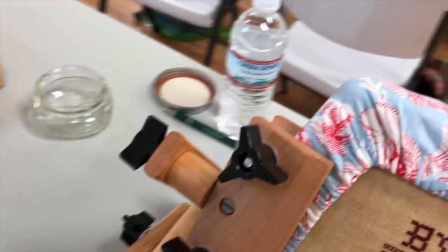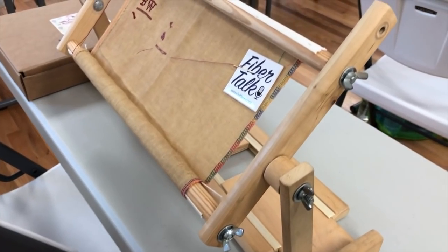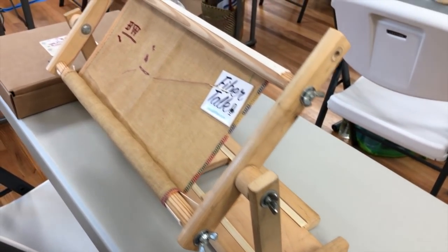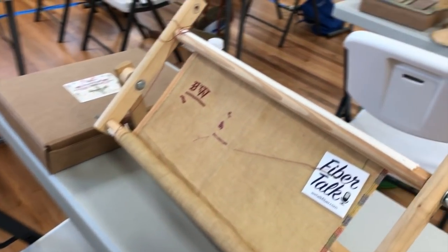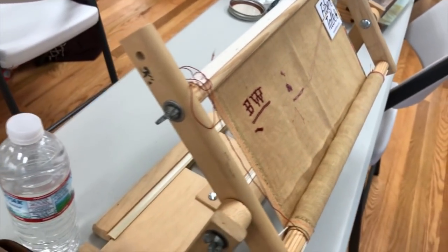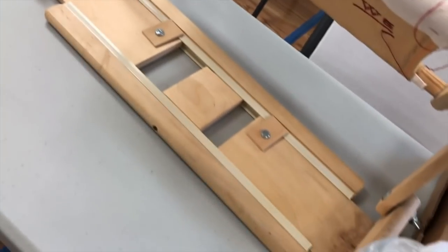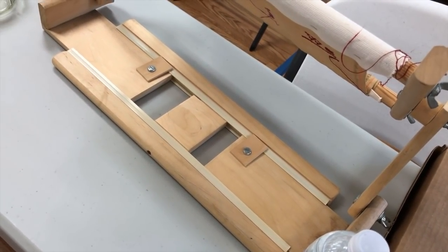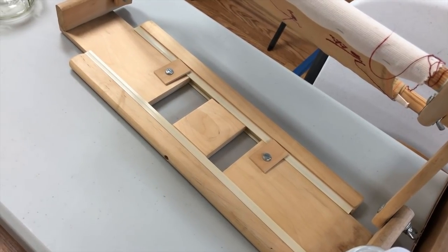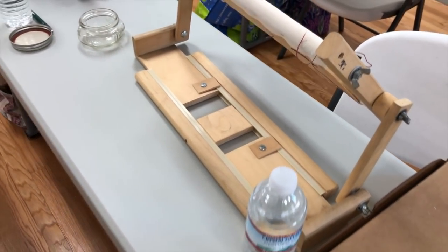Here's another Case Creation lap stand, and this one has a scroll frame — a different design, I can't tell what it is — but that's a different scroll frame that can be set to a couple of heights and has a base that can slide in and out to accommodate different widths of scroll rods. That's quite creative.